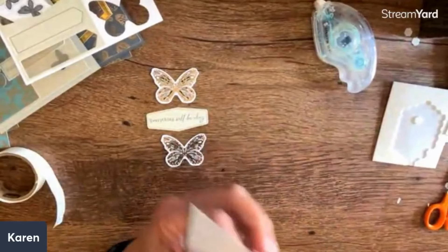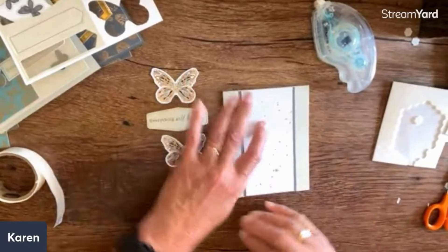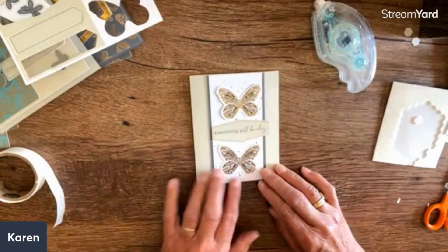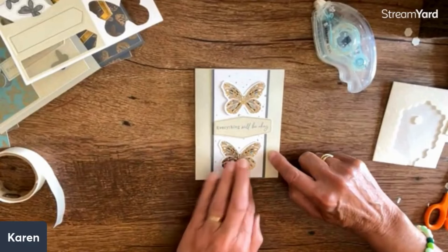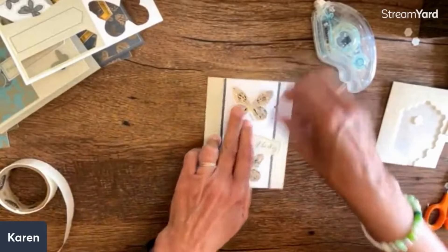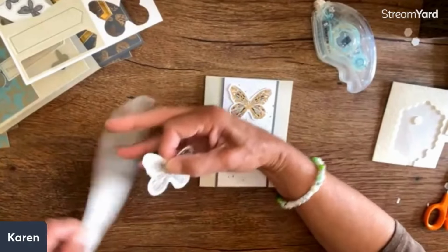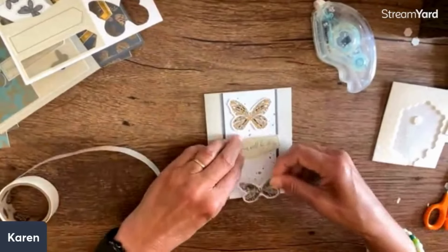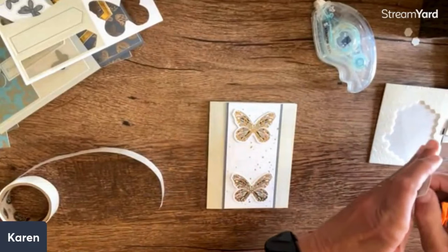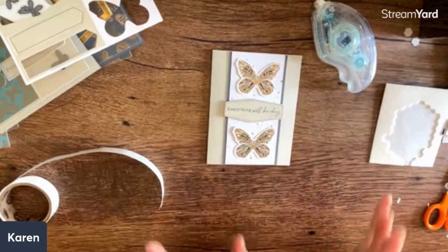I wouldn't have typically put them together, so that's what's fun about getting something like this - you see what they put together. Now I'm just putting it on a beige card. I like things that aren't too fussy. Then I'm thinking this would work - very simple, and I'd probably put some gems right here. These could be popped up but I'm going to leave them like this. I hope as you're watching you're thinking of 'oh, she could do this, she could do that' - that's really where ideas come from. Use this as a little jumping-off kick-start for your own creativity.